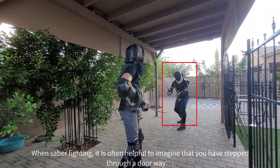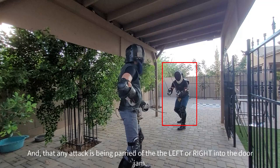When Sabre fighting, it's often helpful to imagine that you have stepped through a doorway and that any attack is being parried off to the right or left into the door jamb.